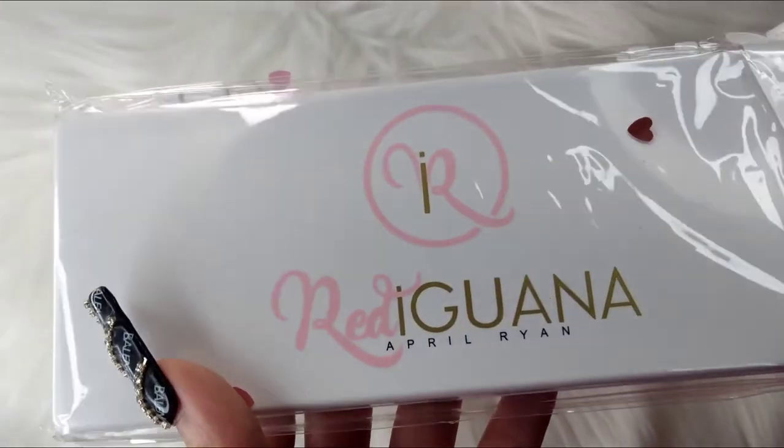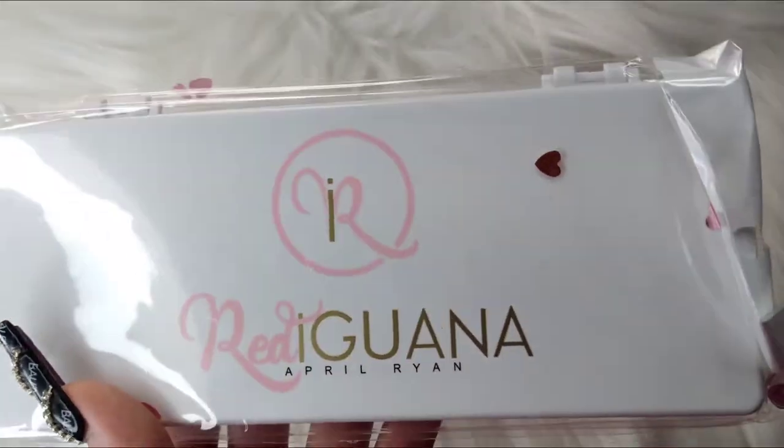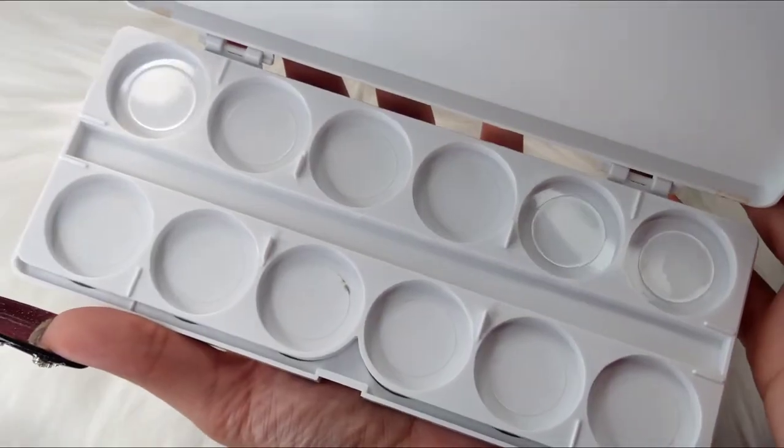I also got the paint palette — this is what that looks like.